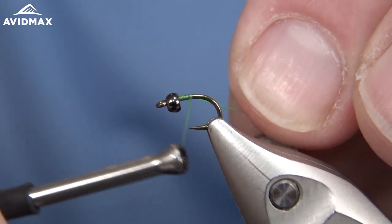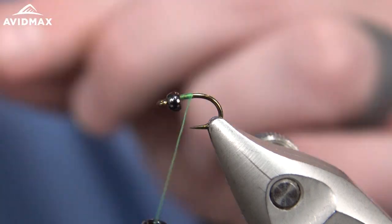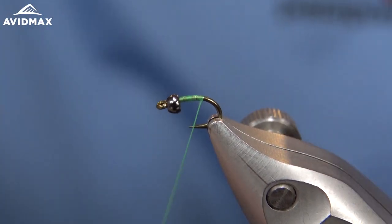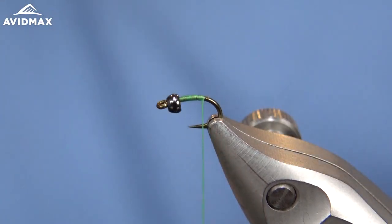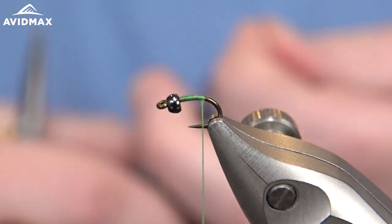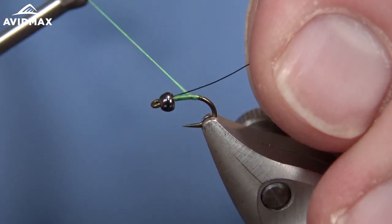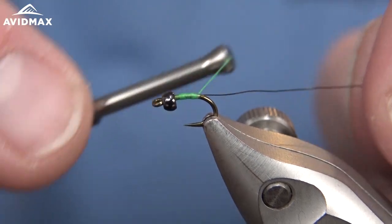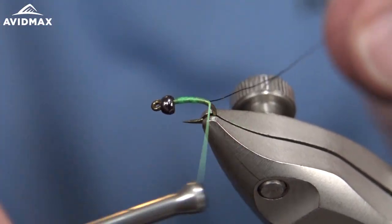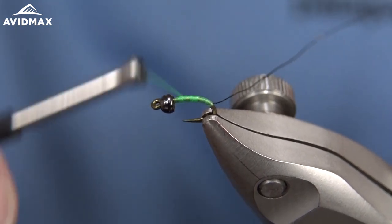We're going to start our thread right on the hook shank and cut out our excess material as usual, using the UTC 70 denier in fluorescent green. There's also a fluorescent chartreuse color that's a good option as well. We'll start the thread, come right in, and add our wire - this is extra small UTC ultra wire, so I'm going to take my extra small gold wire and tie it in right on one side of the hook shank. We'll work right on down, keeping a slim profile a little ways down the hook shank. I like this fly to have a good bit of curvature to it - that may be why it likes that upturned eye.